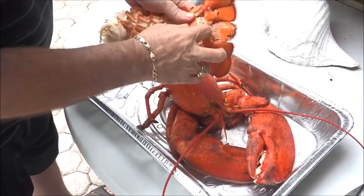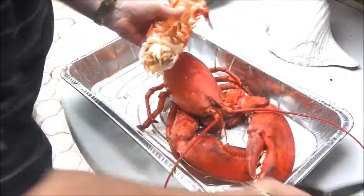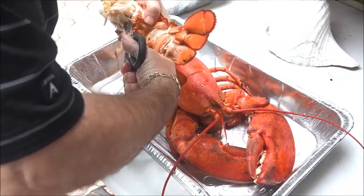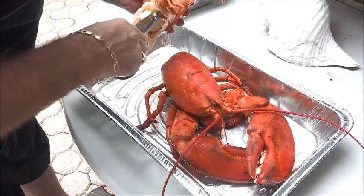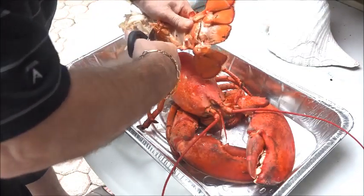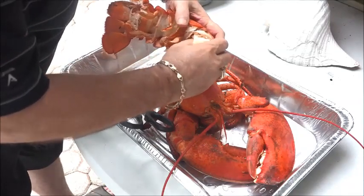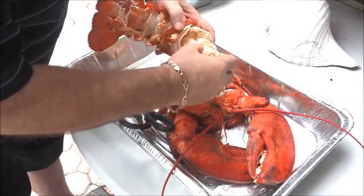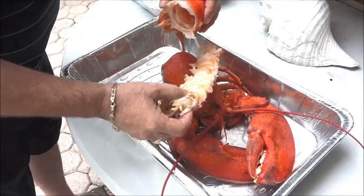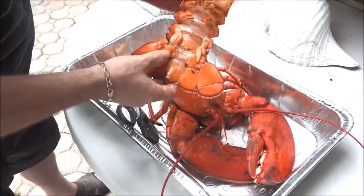We've got pretty much all the meat right there. We're going to stick a finger in and try to push it out. Kind of hold the tail straight so that you can pull that meat out — we're trying to maintain the tail. There we go, you'll see that came right out, the entire thing including the back end. Then we're gonna clean this out.